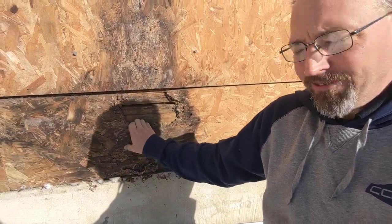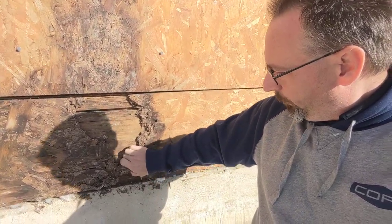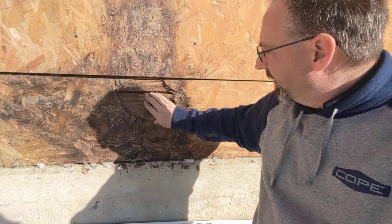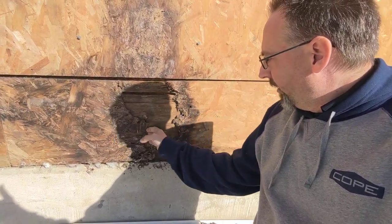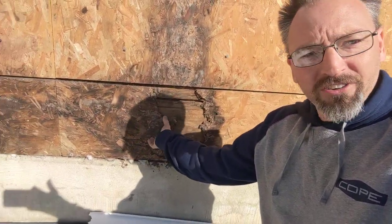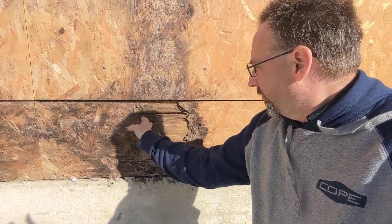Now plywood should not come apart this easily. We're going to have to get in there and replace some of this. That piece behind there might be alright. We'll have to see how far this damage goes and get this taken apart.